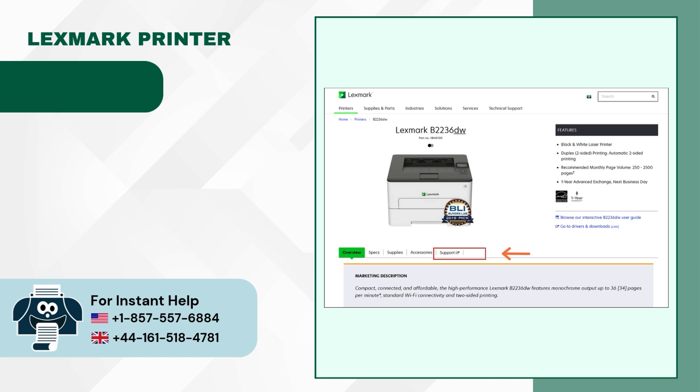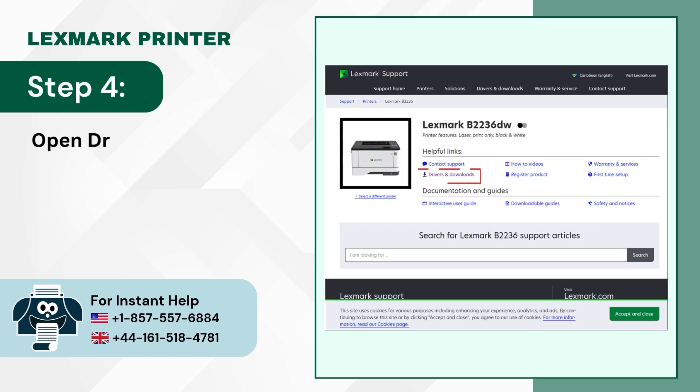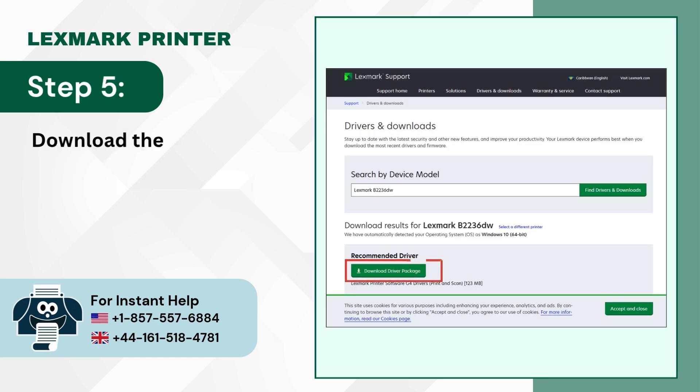Step 3: Open the Support tab. Step 4: Open Drivers and Downloads. Step 5: Download the driver package.